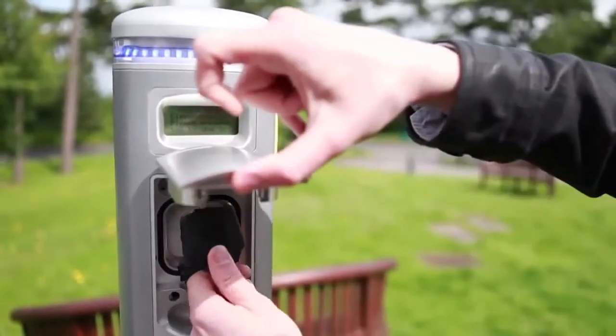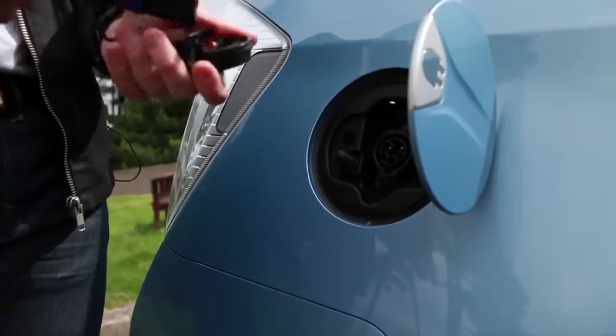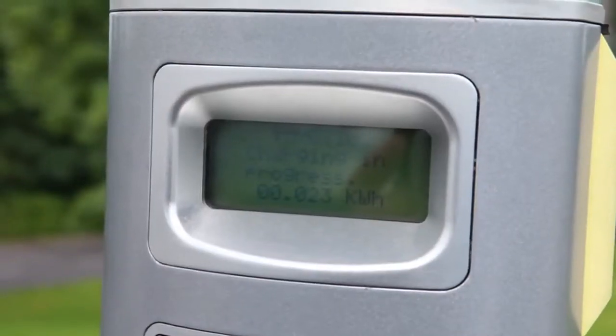First, plug the socket into your supply. Then flip open the cap on the rear wing of the car, remove the rubber cover by pressing the trigger, and plug it into the car's socket. When the plug symbol lights up, the car is charging.